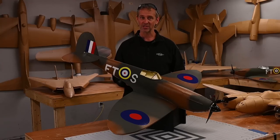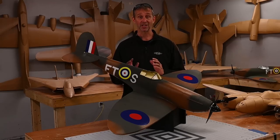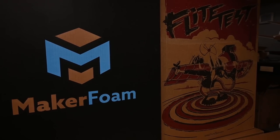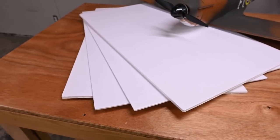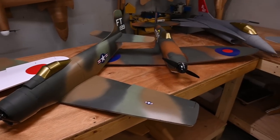Speaking of foam board, there are a couple of exciting products coming out in the very near future. First of all, Maker's Foam. It is just like Flight Test foam board with its water-resistant characteristics, but instead of being a craft paper color, it's white. This is going to be great if you like painting aircraft.